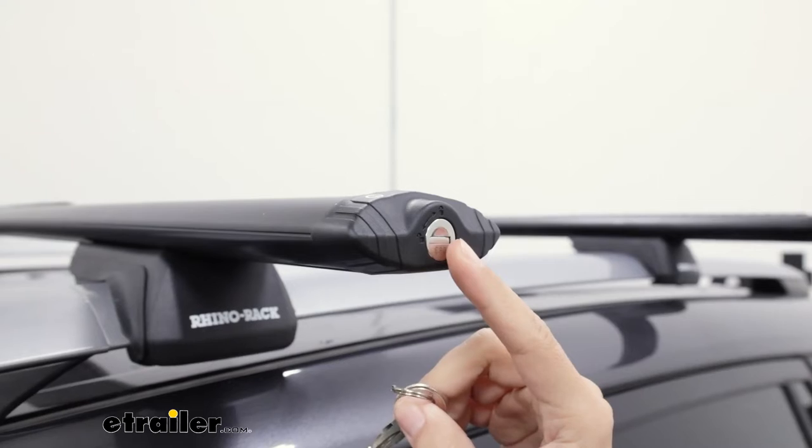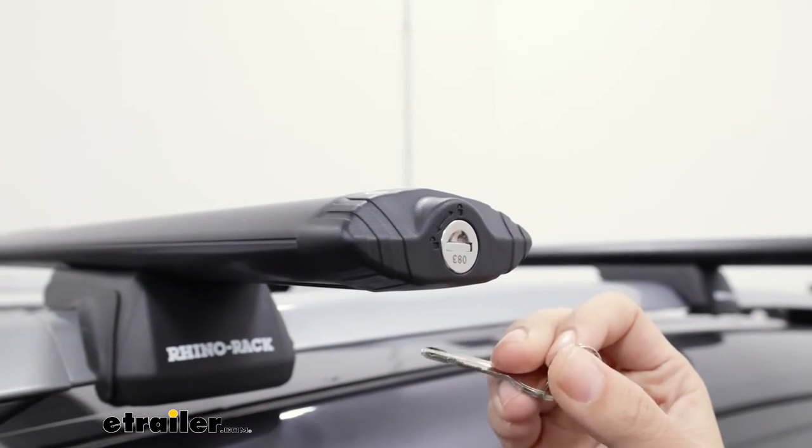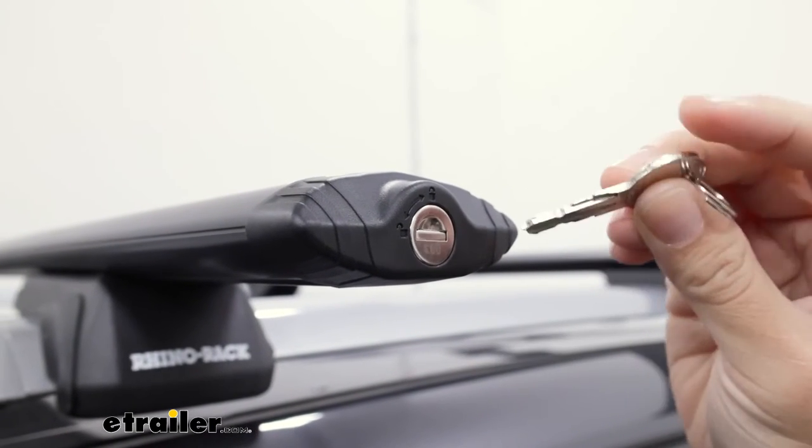You can upgrade to these metal lock cores. These have a special number on them and if you use the Rhino Rack master key with a bunch of different lock cores, you can have it keyed alike to your own accessories.